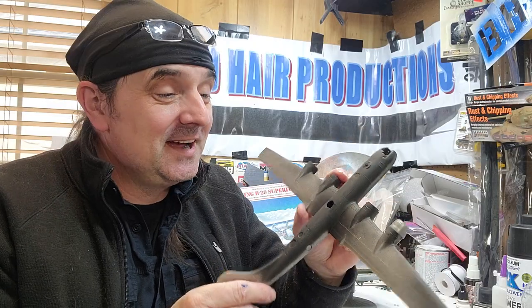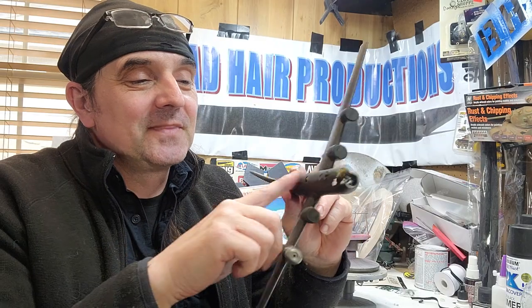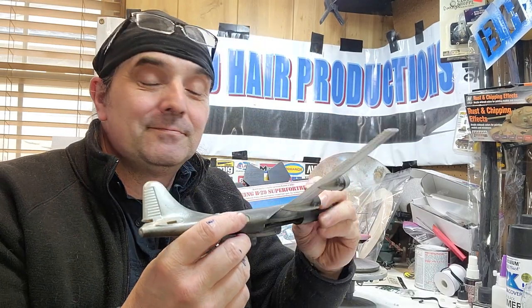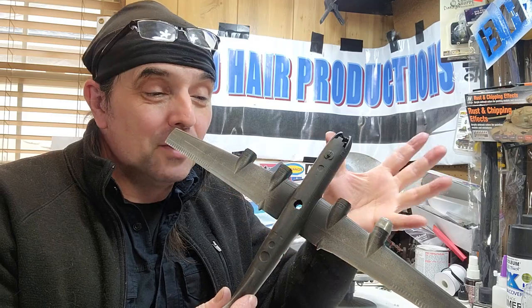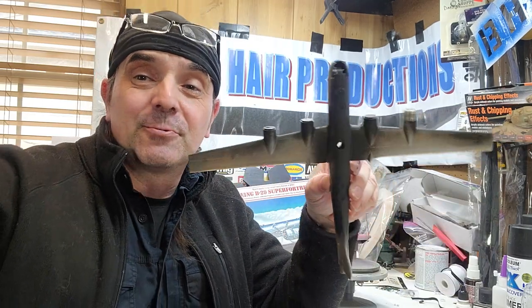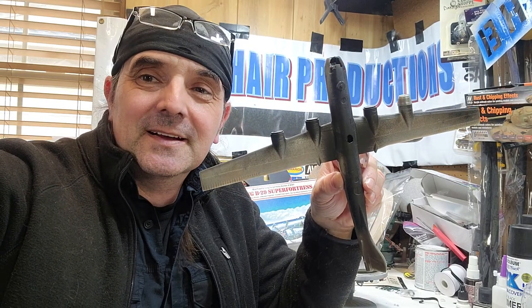Ladies and gentlemen, that's what I got going on today. I wanted to show the basic construction — it's very simple: sand, prime, and repeat, and it's just about done. Hopefully next video I'll have it all painted, decaled, and the clock installed. So stay tuned for the next exciting episode.